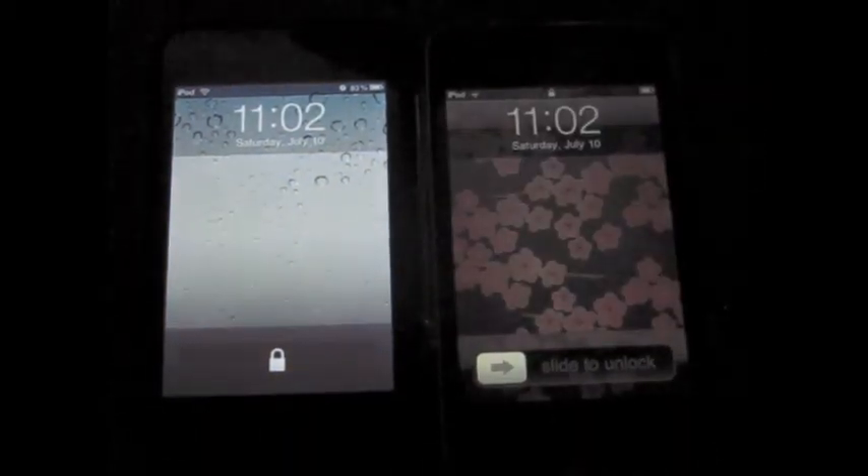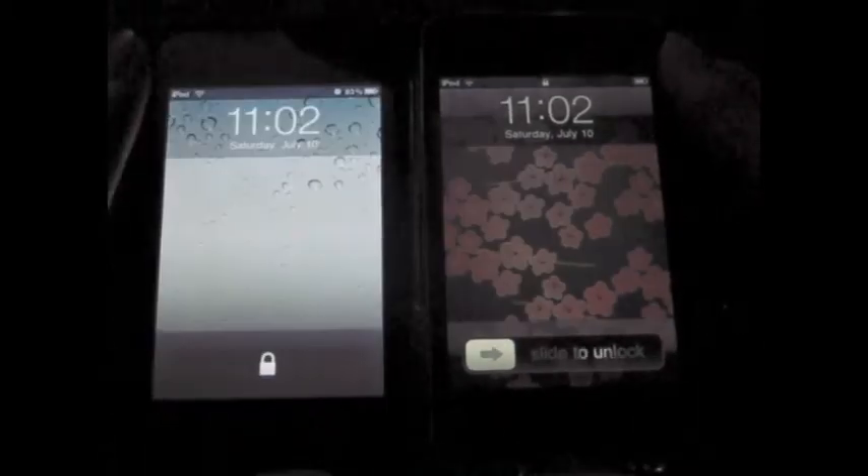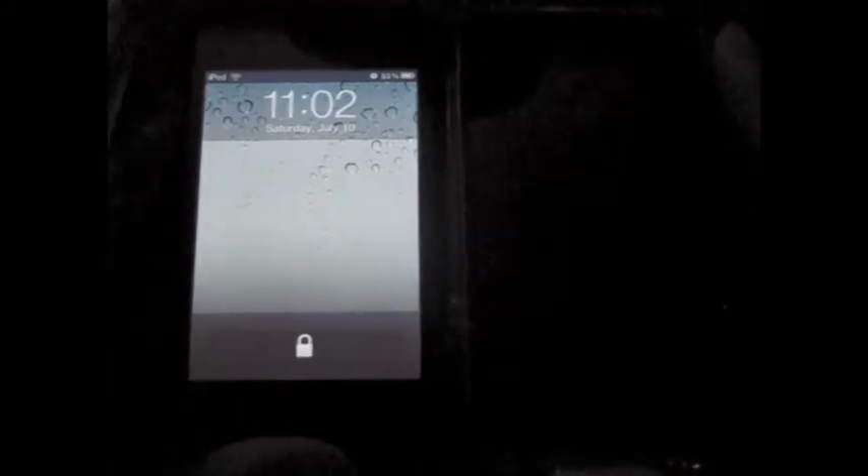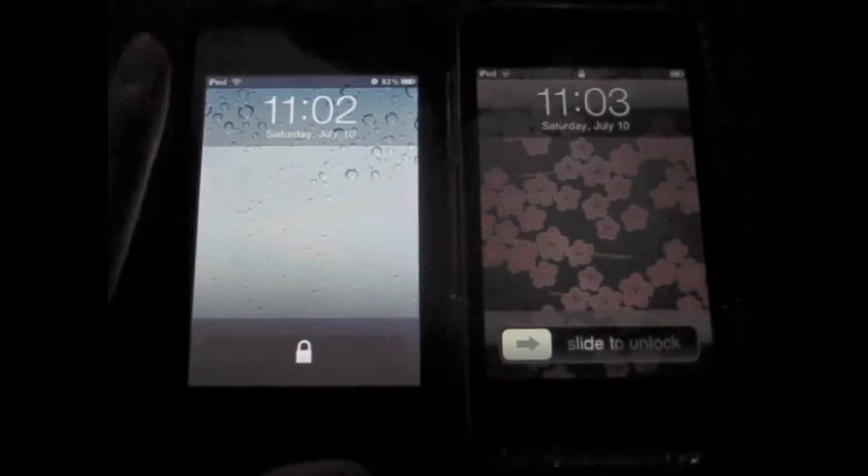Hey guys, I'm going to be doing a different type of tutorial today because I feel a little bored. I'm going to be teaching you some stuff about how to get some iOS 4 features on devices that don't particularly support it, such as my first generation iPod Touch, as you see here on the left. For comparison, I have an iOS device like my sister's second generation iPod Touch that does support some iOS 4 features, and I'm going to show you the similarities and differences between some of the jailbreak hacks and the actual features of the operating system.